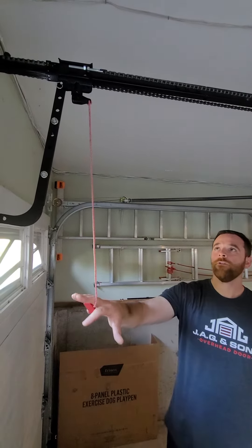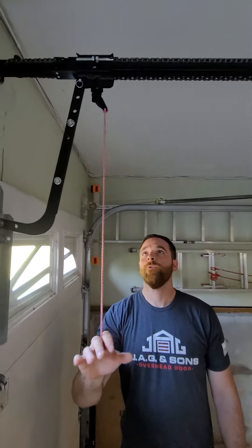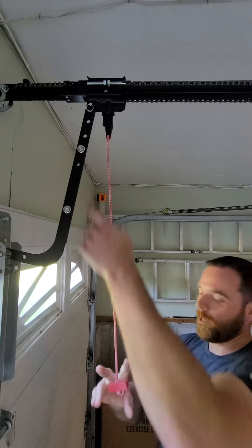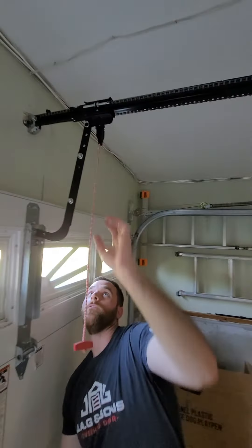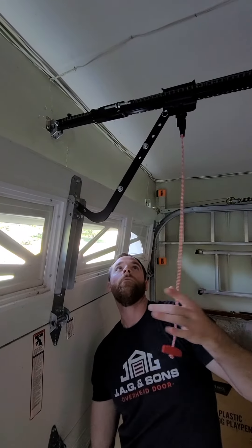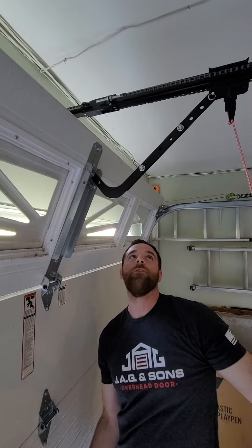If you lose power, this is very handy. You just pull this rope and you see the disconnect. On the Chamberlain style, this will lock open. Now we have free use of the door manually. This door is not installed very well, so it sticks at the bottom, but now we have free use of this.